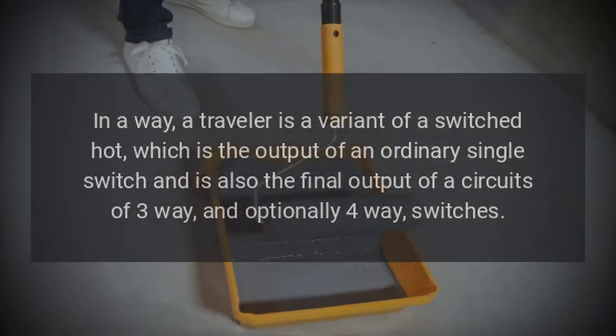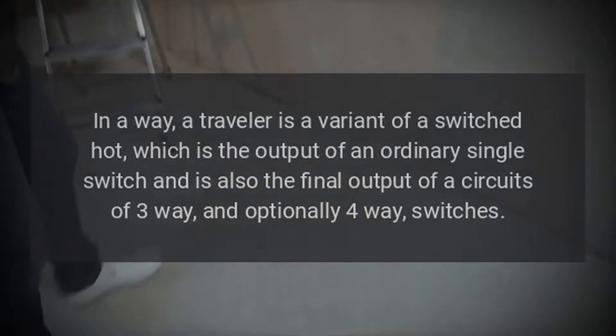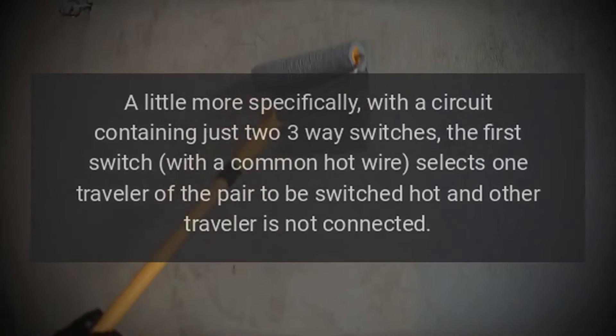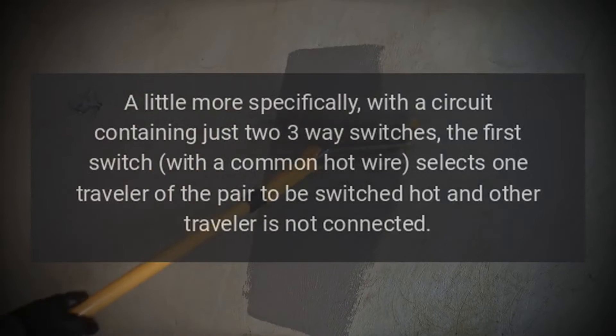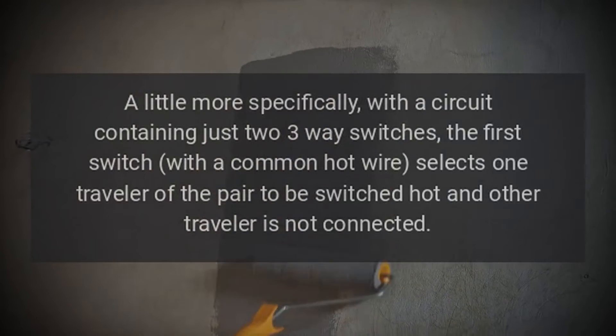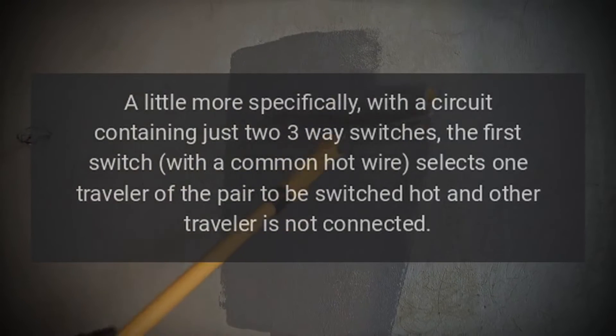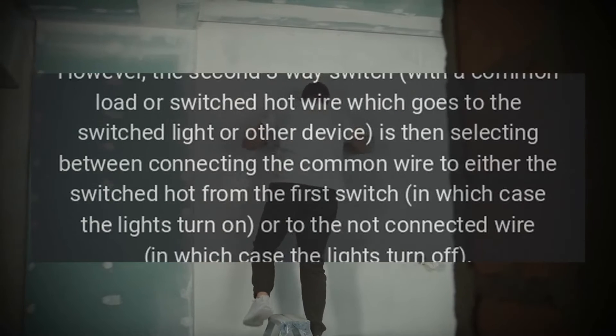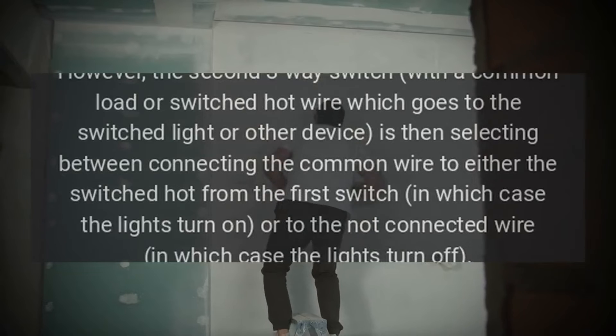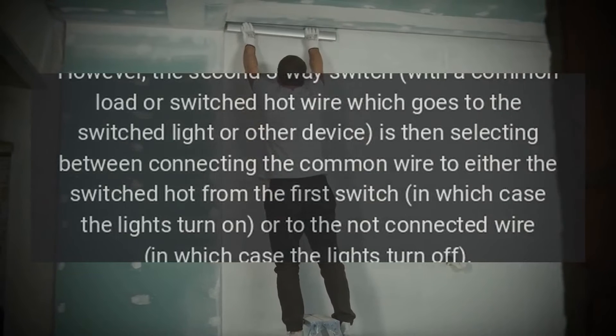More specifically, with a circuit containing just two three-way switches, the first switch with a common hot wire selects one traveler of the pair to be switched hot, and the other traveler is not connected. However, the second three-way switch with a common load or switched hot wire — which goes to the switched light or other device — is then selecting between connecting the common wire to either the switched hot from the first switch.